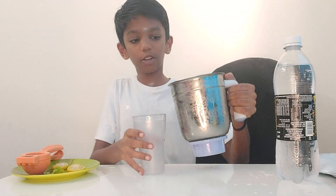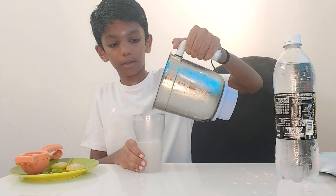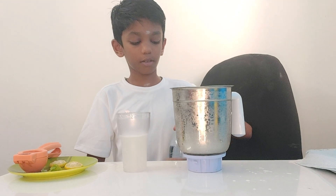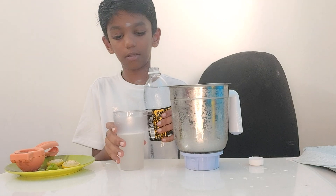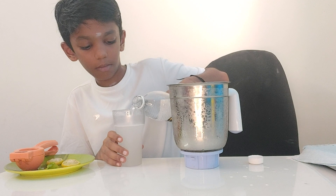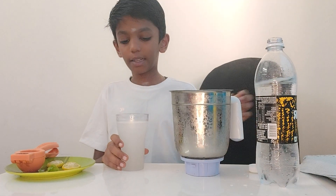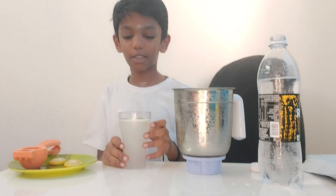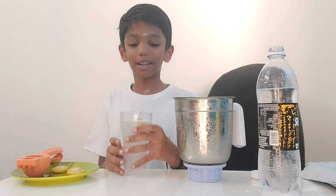Now we need to pour a little into it. And take this baking soda. We need to add some. And as we know, we take the mint. Put it in the soda. Yum, it's ready.